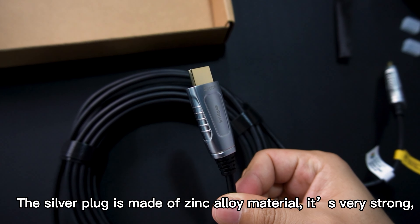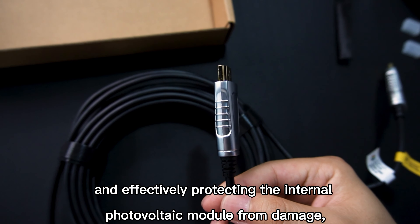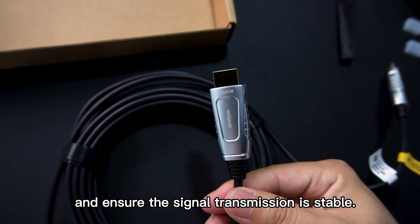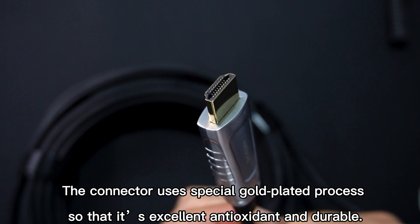The silver plug is made of zinc alloy material — it's very strong and effectively protects the internal photovoltaic module from damage, ensuring stable signal transmission. The connector uses a special gold-plated process, making it excellent in antioxidant protection and durability.